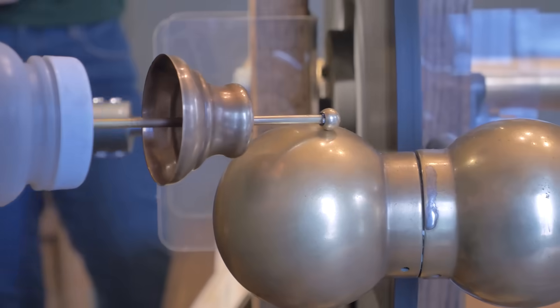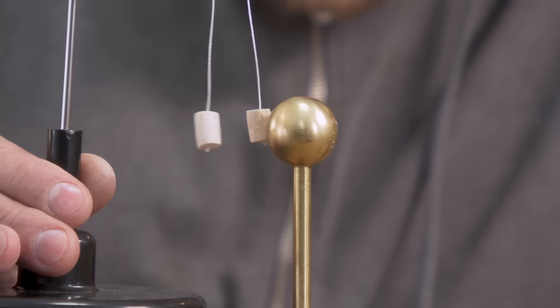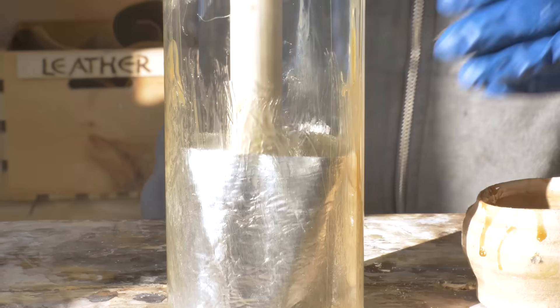In our last video, we recreated early devices to generate and store static electricity and created what was likely called the first electric battery, the Leiden jar, which could store a high-voltage charge.